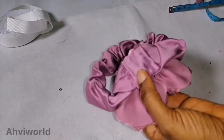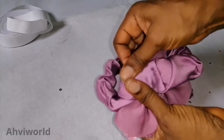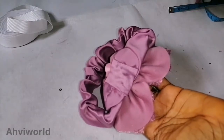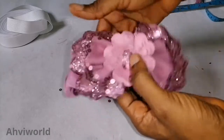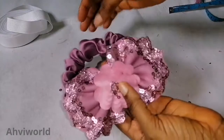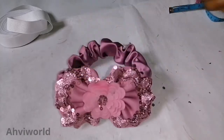Always ensure that your work is neat — very neat inside and outside. That's how to know a professional. If you have a label, you can also stick it here. This is amazing — you could make something like this to supply to shops, package it very well, and use it for baby gifts, either for newborns or birthdays.